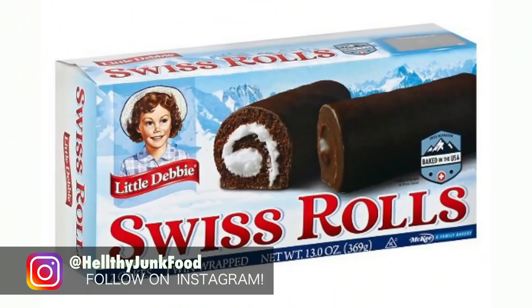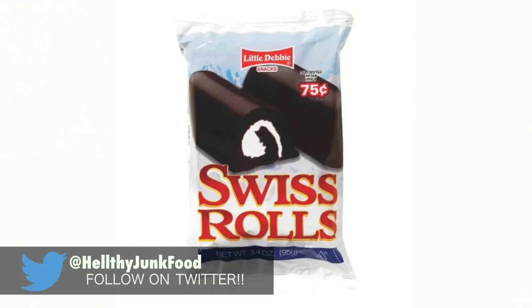Welcome back to another episode of Healthy Junk Food. Today we are making the iconic Swiss rolls. Everyone likes those. They come in a package of two, covered in chocolate and stuffed with whipped cream. It's the perfect snack.